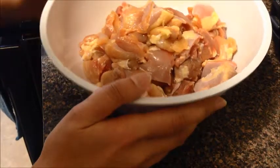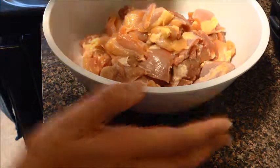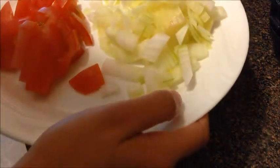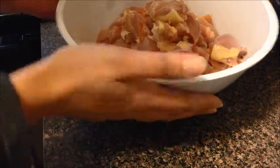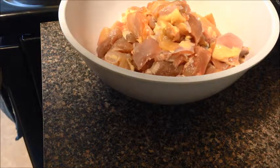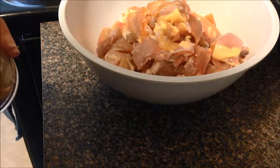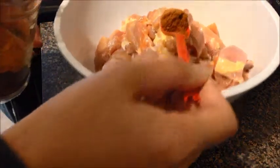I have chicken here — two pounds of chicken thighs — and a full onion cut into pieces and half a tomato. I have washed and cut everything, so let me start adding the curry powder. I'm going to put roasted curry powder.